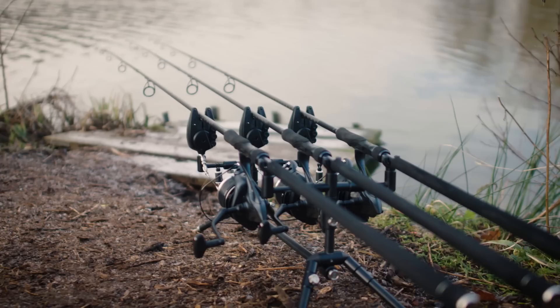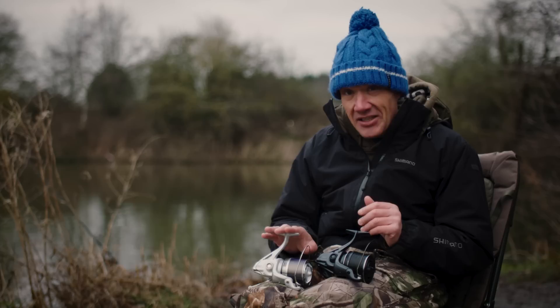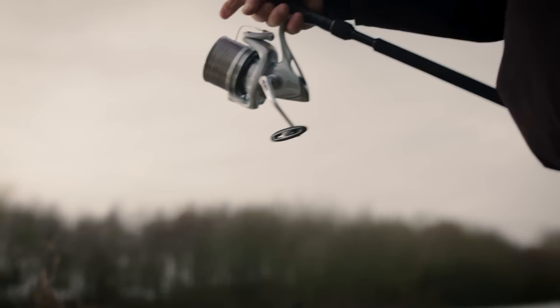Now, seeing both reels side by side, whilst I do love the minimalistic look of the XTC, I would personally go for the XSC. So those are the different models. I'm just going to run you through some of the new features on these reels that are very noticeable as you're looking in at them. For me, it's what's inside the reel that counts on these Aero Techniums.